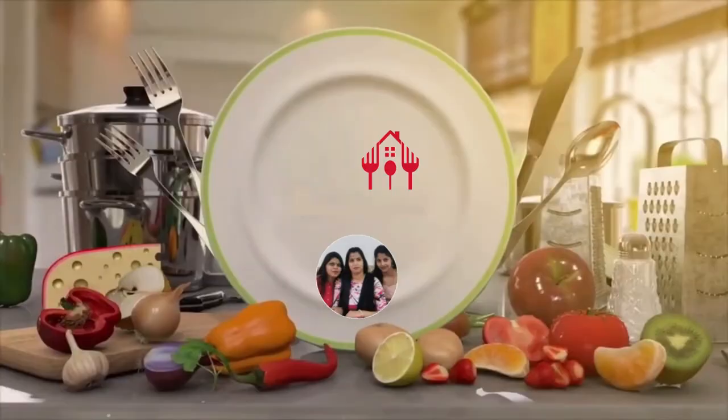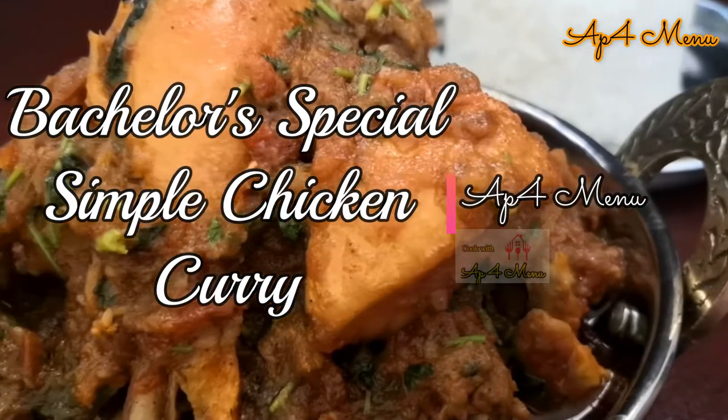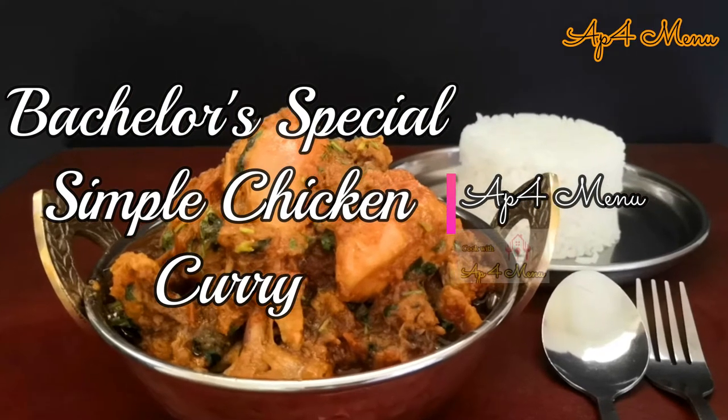Hi friends, welcome to app4menu. Today's recipe is a yummy and tasty chicken curry which even a beginner or bachelor can easily make.